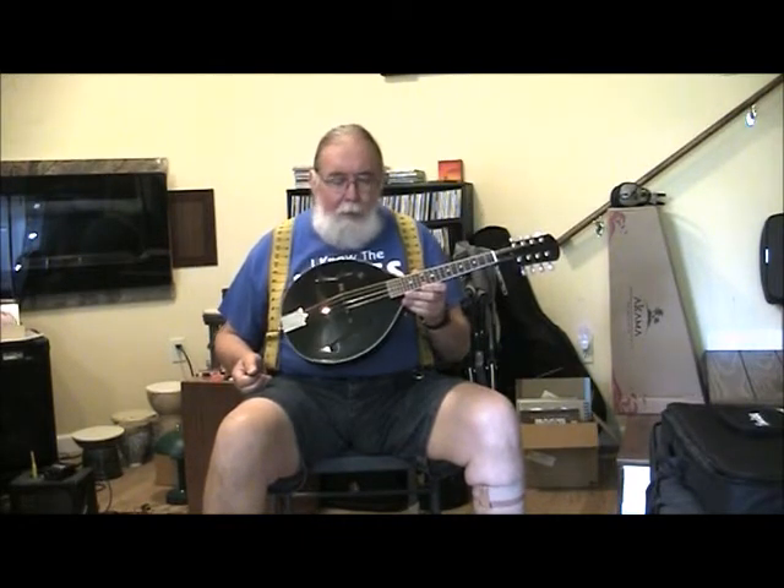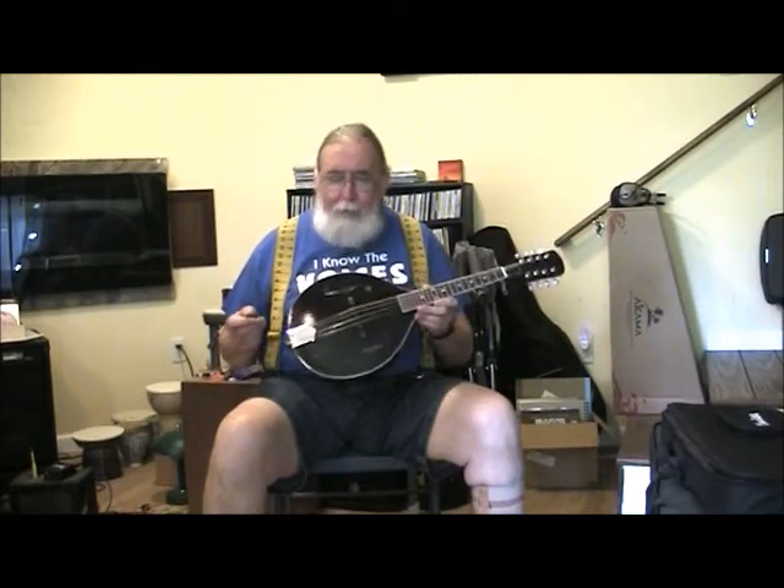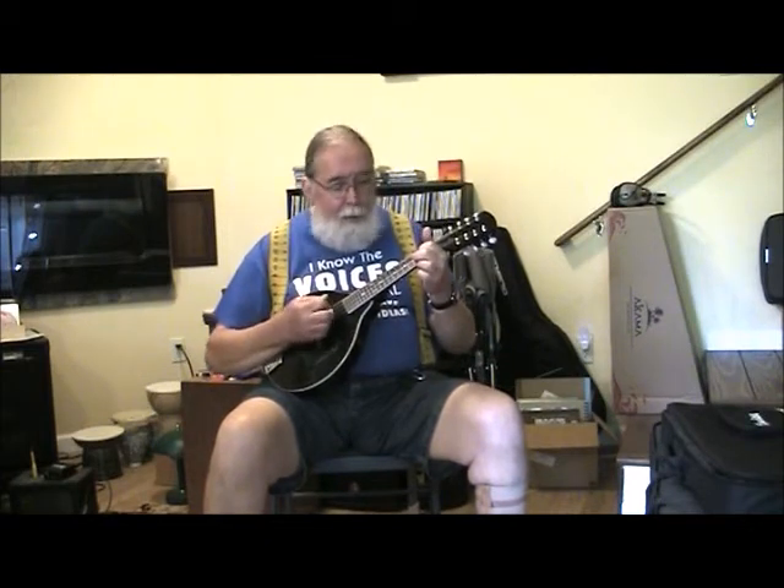What's amazing about this one is the sustain. A lot of mandolins don't have that kind of sustain, so I must have done something right there. It also chops quite nicely. You know, it's like... [demonstrates chop]